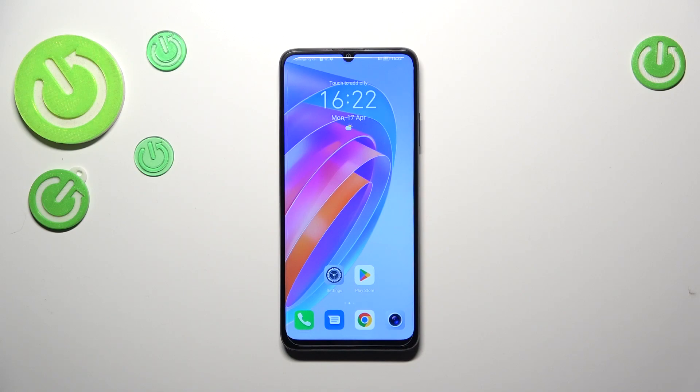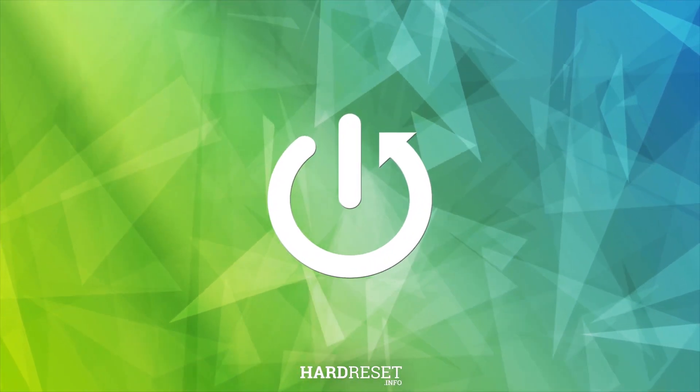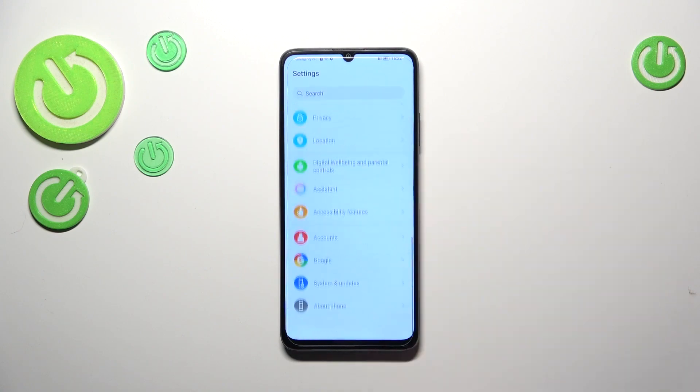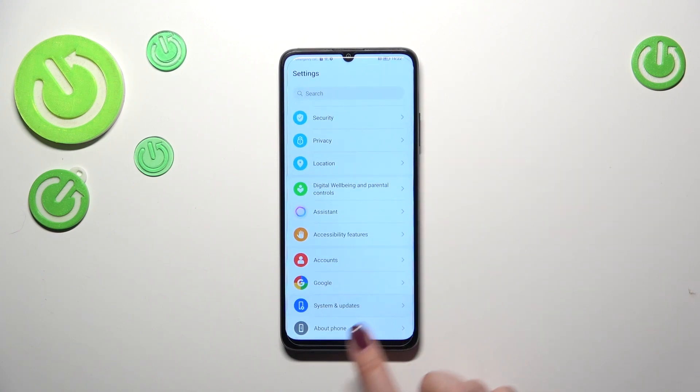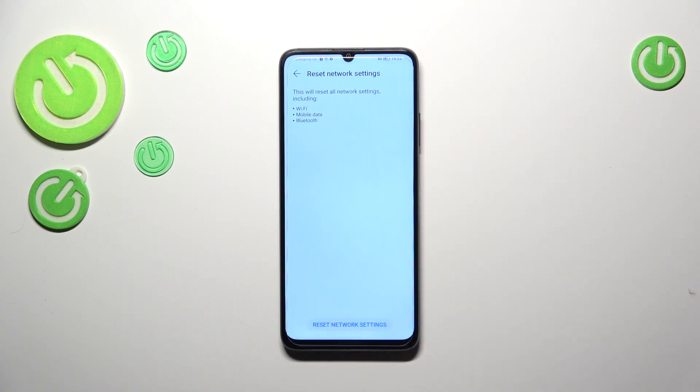Hi everyone, in front of me I've got the Honor X7a and let me share with you how to reset network preferences on this device. First of all, we have to enter the Settings, then scroll down to the very bottom to find System and Updates. Now let's tap on Reset, and pick Reset Network Settings.